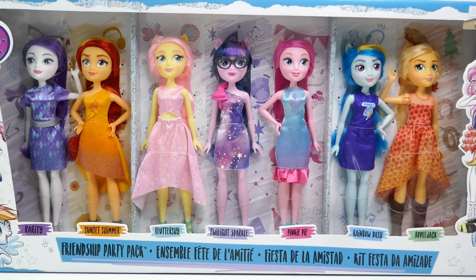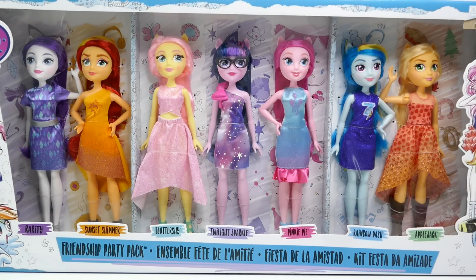Hi everyone, welcome to Evie's Toy House! Today we have a brand new My Little Pony Equestria Girls doll set called the Friendship Party Pack, and it comes with all seven Equestria Girls.